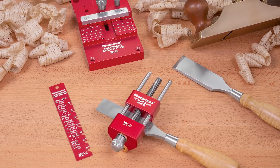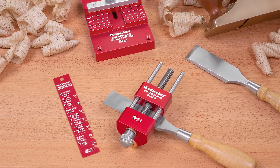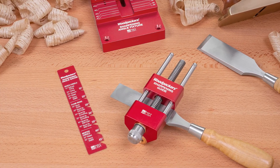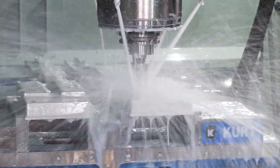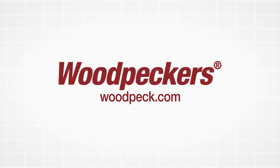Put all of these precisely machined components together and you get our sharpening system, which will begin shipping soon. Stay tuned for more production updates to see what's going on in the shop.